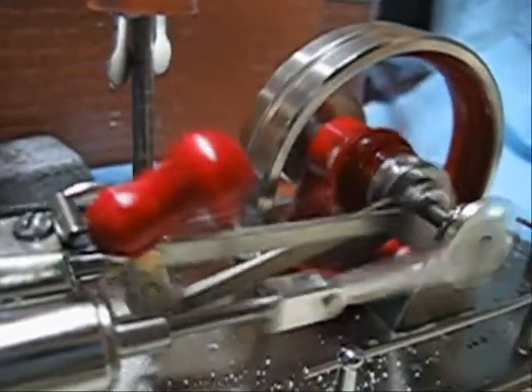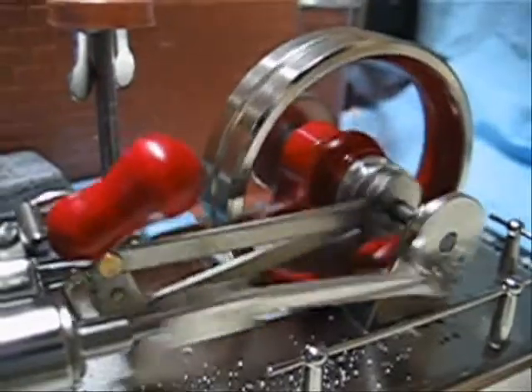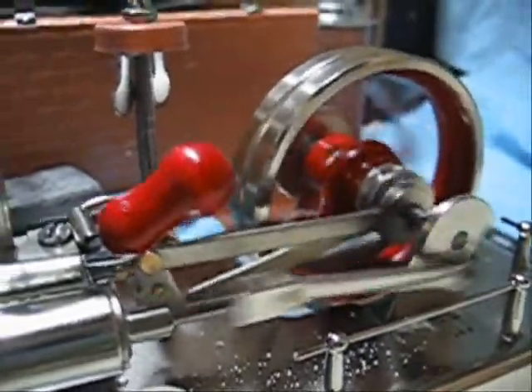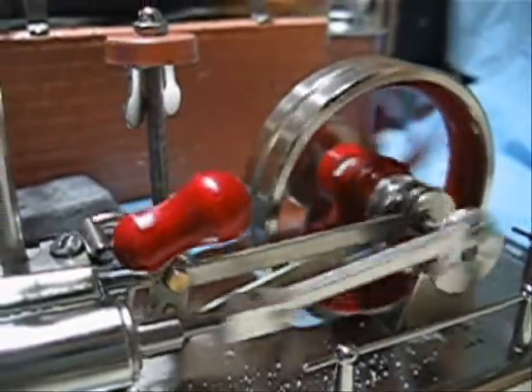Giving the engine a much more meaty feeling, which is exactly what I wanted. The intention was to make a modern hobby line Jensen behave a lot more like the original cast iron ones. The heavy flywheel is a key feature in those.